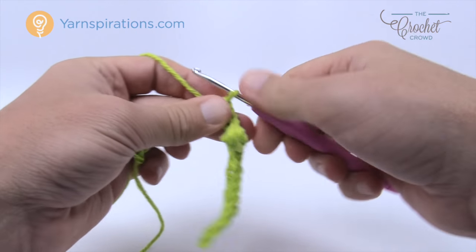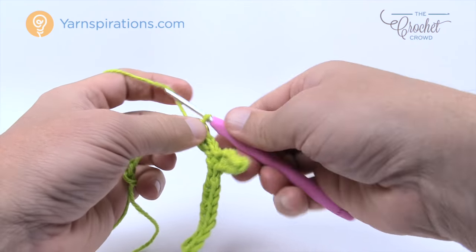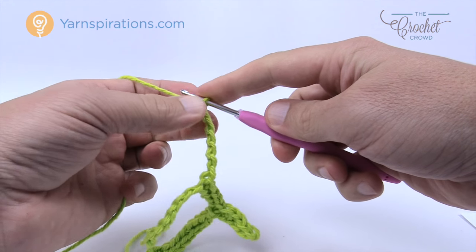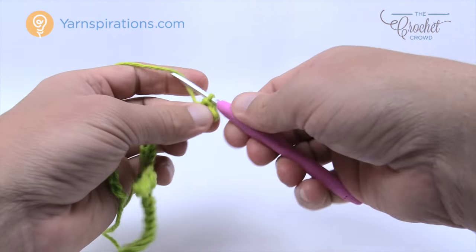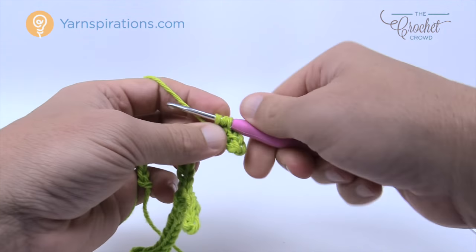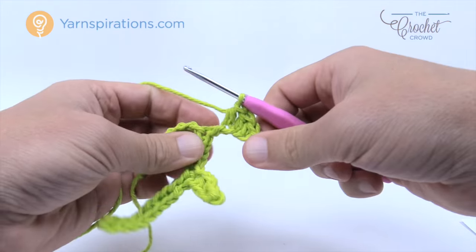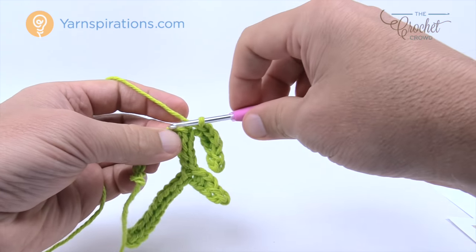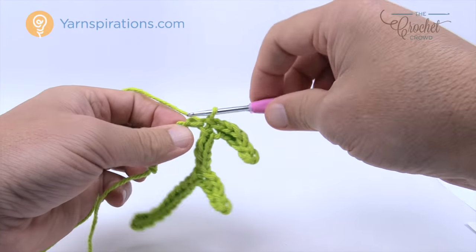Now do some chain work to make the next leaf. Chain seven: 1, 2, 3, 4, 5, 6, and 7. Come back to the third one — 1, 2, and 3 — slip stitch, then half double crochet into the next, double crochet into the next, double crochet into the next, half double crochet into the next, and slip stitch into the final. Work back on the main chain, slip stitching twice: 1 and 2.